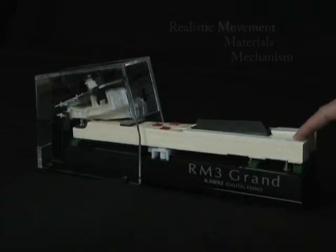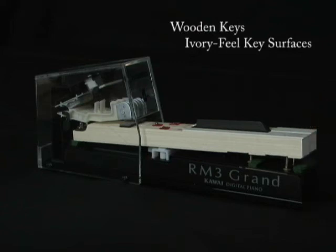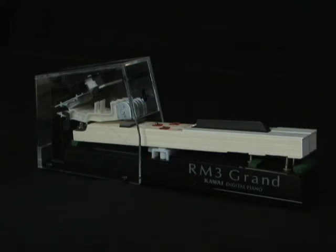Both white and black keys are made entirely of wood. An ivory touch surface is then applied to the key top to absorb moisture and improve control. The action's mechanical design follows the same principles as our grand piano actions. And our top model also features let-off, or escapement, which captures the subtle clicking feel when a piano key is pressed very delicately.